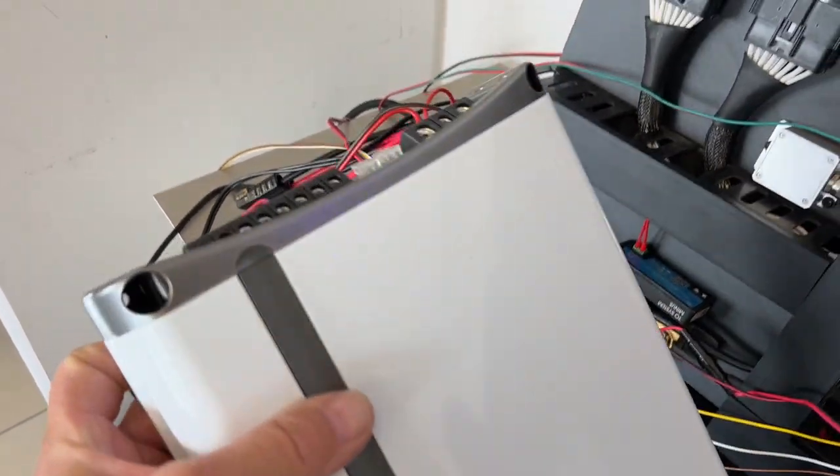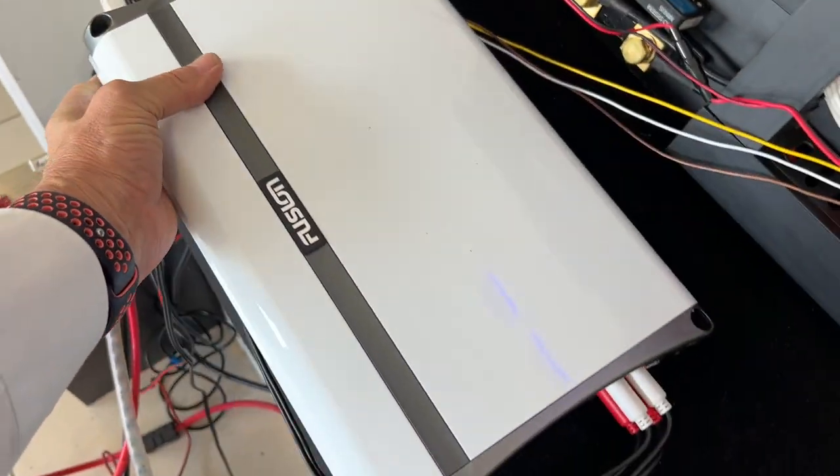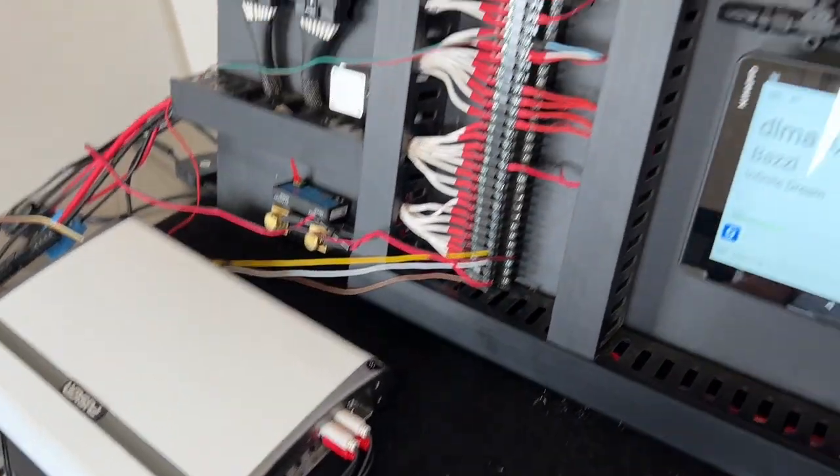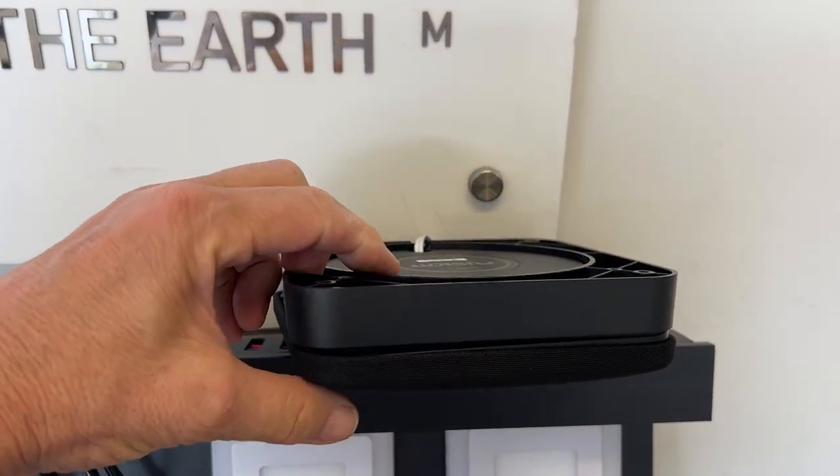For the music aficionados, you'll see all the controls at the bottom that you can adjust. We can bridge two of the channels at the back — there's a bridging mode available on it to get the subwoofer, so we can run the subwoofer off that as well.